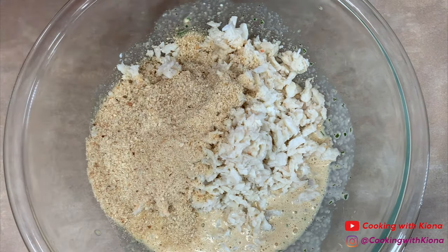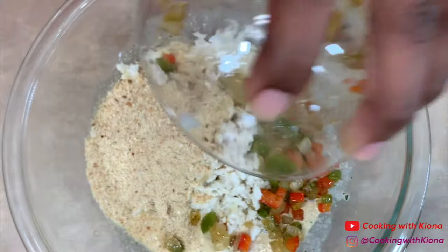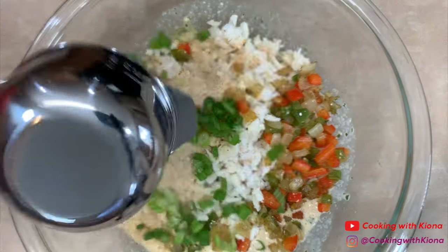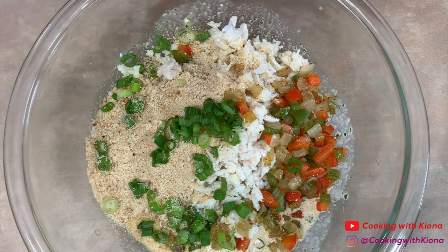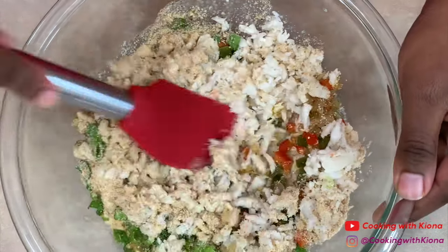Then add 12 ounces of lump crab meat, 1/3 cup of bread crumbs, your diced bell peppers and onions from before, and 1 and 1/4 cup of green onions. Fold everything together until well combined.